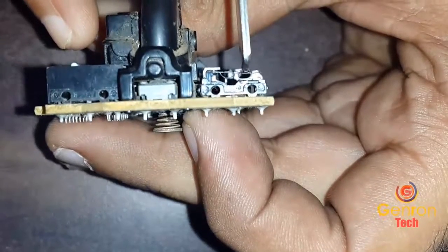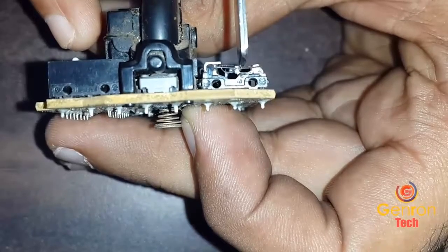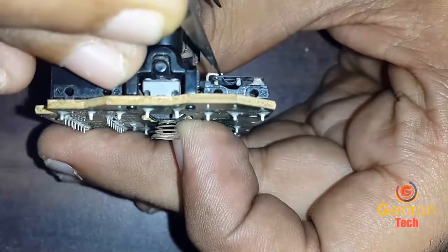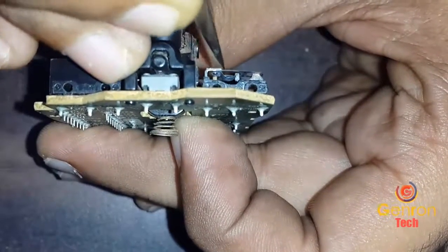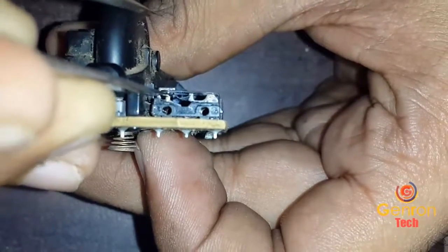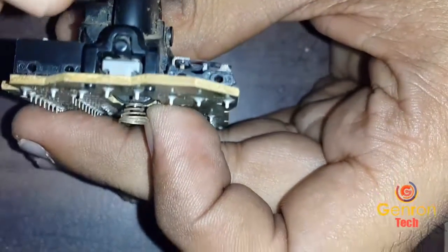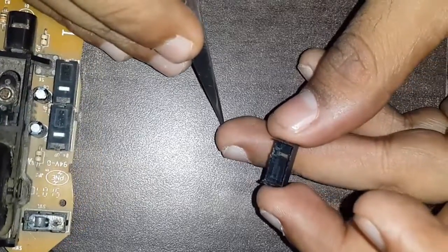This is actually a strip which is used whenever the user clicks on the button. The button closes the circuit and the option gets activated — which is the left click or the right click. So we have to clean that connection only, where the system gets interacted or where the clicks get met. After cleaning this, the button will start working. You can also use an IPA cleaner for cleaning this button — it can be very useful.